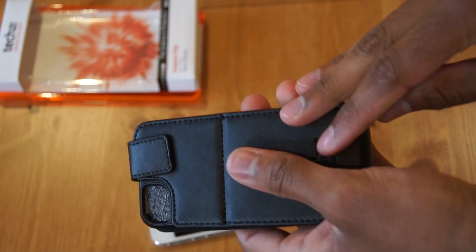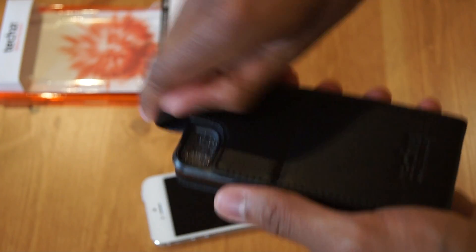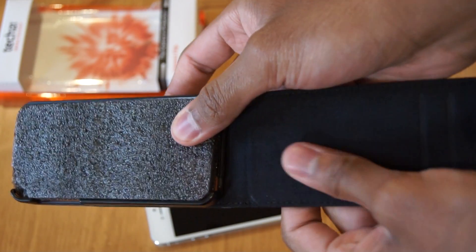First impressions are, it's a nice soft case made out of genuine leather. Comes with a nice magnetic clasp. The interior is made from a nice soft microfiber material, which won't scratch your screen.